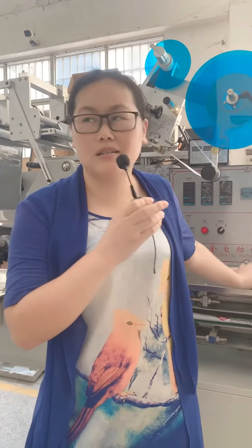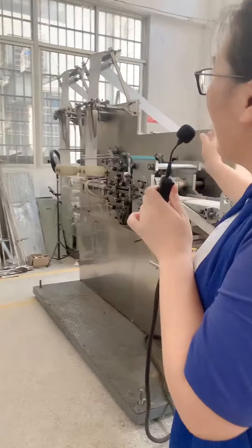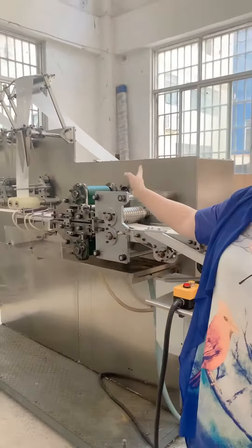And for the slitting lanes, we can evaluate your packing speed requirements and the pieces per pack to recommend to you.